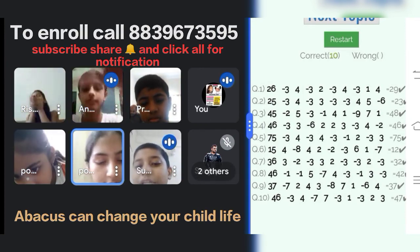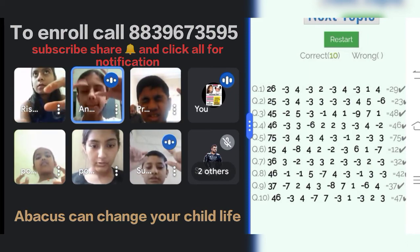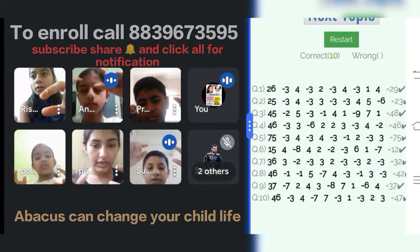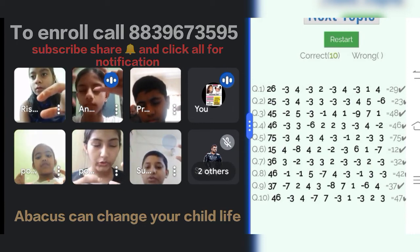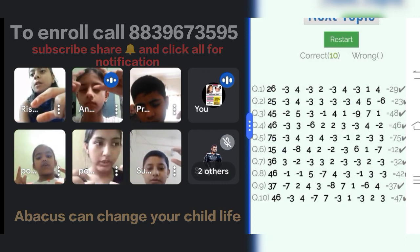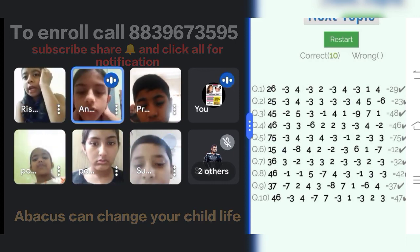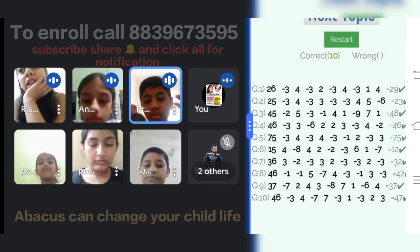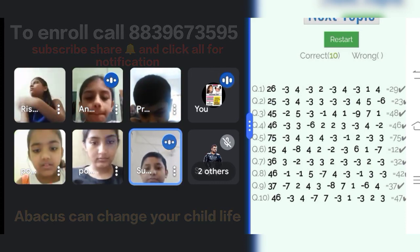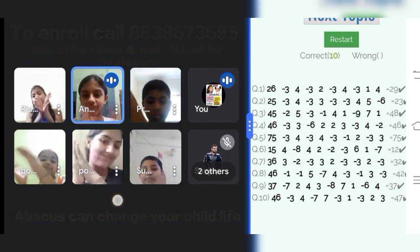Last question. 46, minus 1, minus 1, minus 1, plus 5, minus 7, plus 4, minus 3, minus 1, plus 3, minus 3. Answer is? 42. Yes, 42 is the correct answer. Very good. Clapping for all. Very nice. Peace.